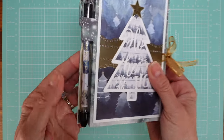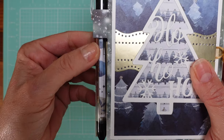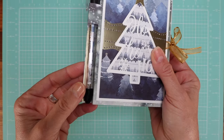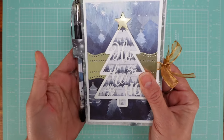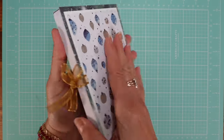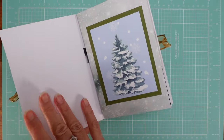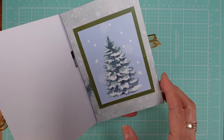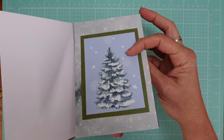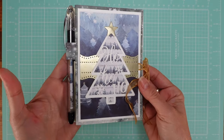Look how beautiful it is. Do you see the pen? It has matching paper — that's what I love about this pen, you can just unscrew it and add matching paper. Everything coordinates. Look how gorgeous this is. Inside I have another Christmas tree and this one is already glued — that's the way you do it, glue it to the original cover so that's not showing.